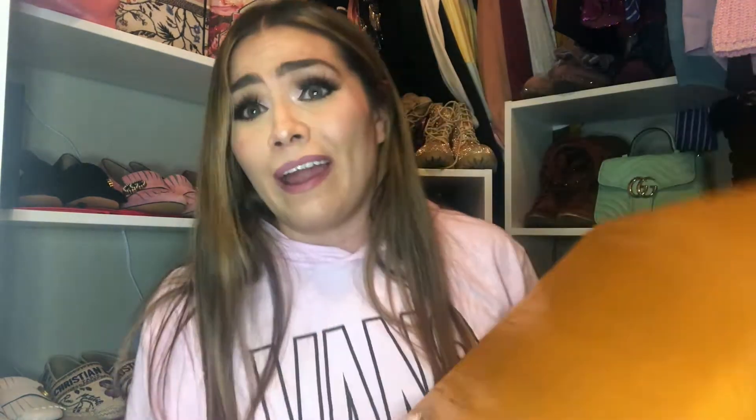All right let's open this up. The guy who packages this stuff, man — this is like commitment right here. Nothing's getting in here, look at that. It takes some talent, I can't do this. This guy deserves a raise. Even though it's very well packaged, the boxes inside are still a little crushed.